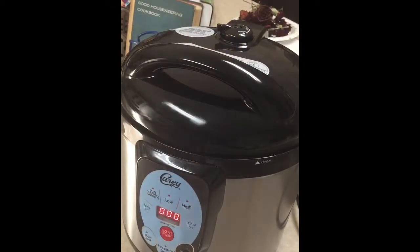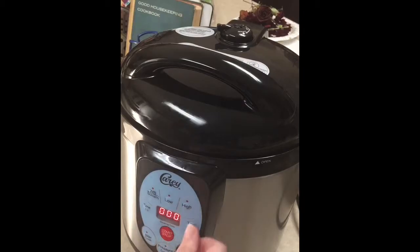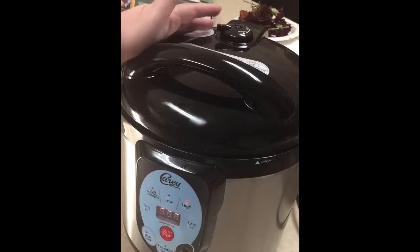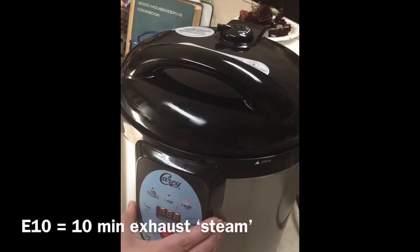So here we go. I've got the meatloaf in there, the mushrooms in there. I'm going to set this — press high for 90 minutes, hit start. Make sure your vent on top is to exhaust. It'll beep and let you know when the heat is up enough, and it'll begin the E10 countdown, which goes from 10 to 0.